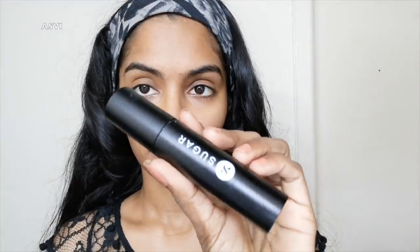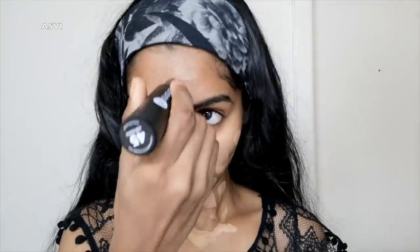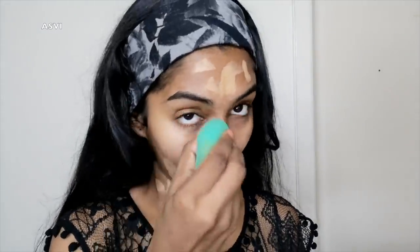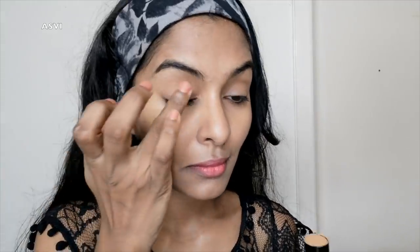I am going to put a full coverage foundation and apply it to my skin and face. It is a sugar foundation with a good skin tone. I use a makeup sponge with a little makeup setting spray — that way the makeup will be very long-lasting. For facial oil, it will be very easy to blend and gives a little dewy look.